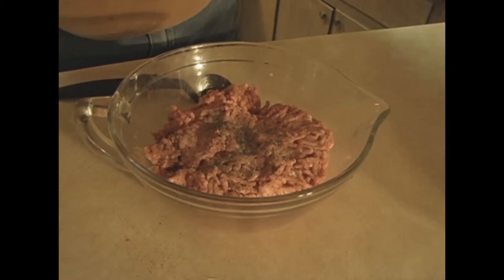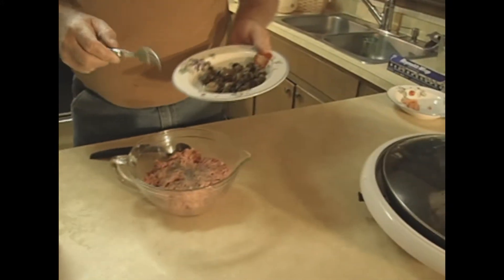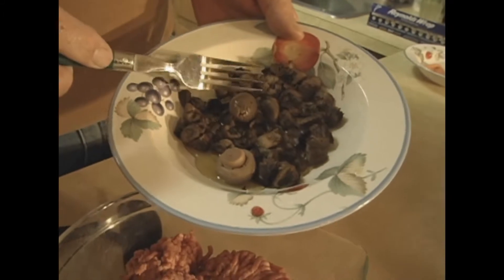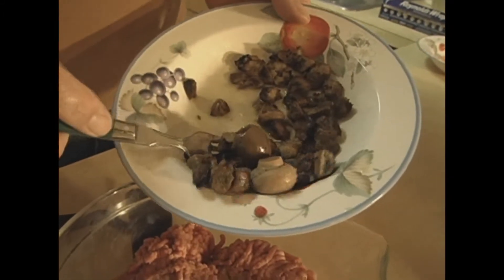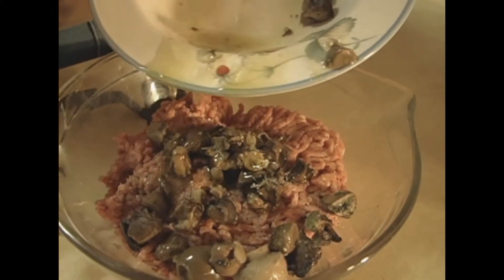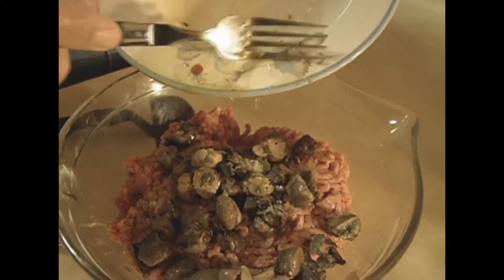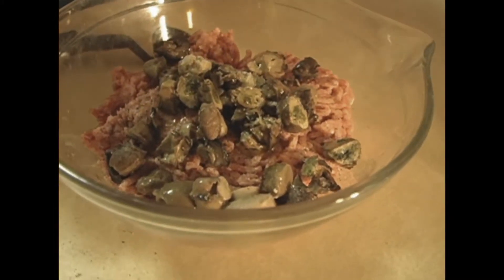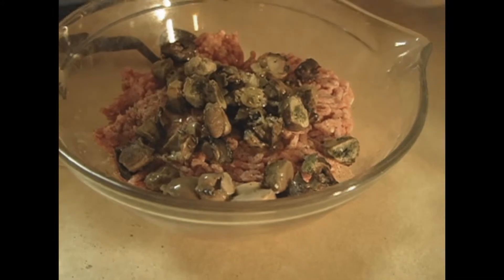Then what we're going to do — you might think it's kind of strange here, but pay attention to Uncle Jesse, because he wouldn't lead you wrong. That's smoked oysters. That is a can of smoked oysters with olive oil — some of them come with cottonseed oil. What I did was take a can of smoked oysters, chopped them up, juice and all. Don't miss nothing out there.